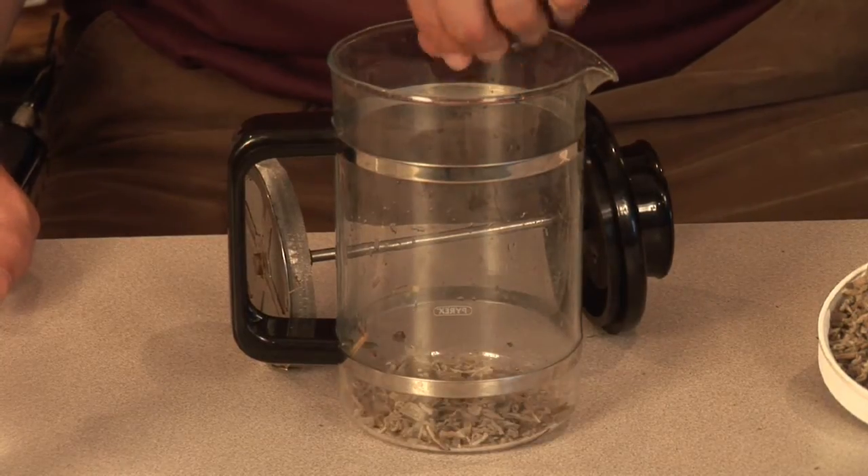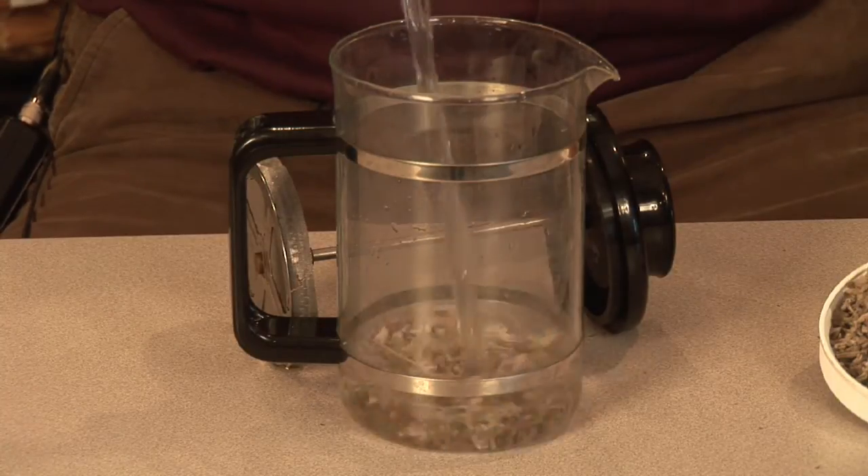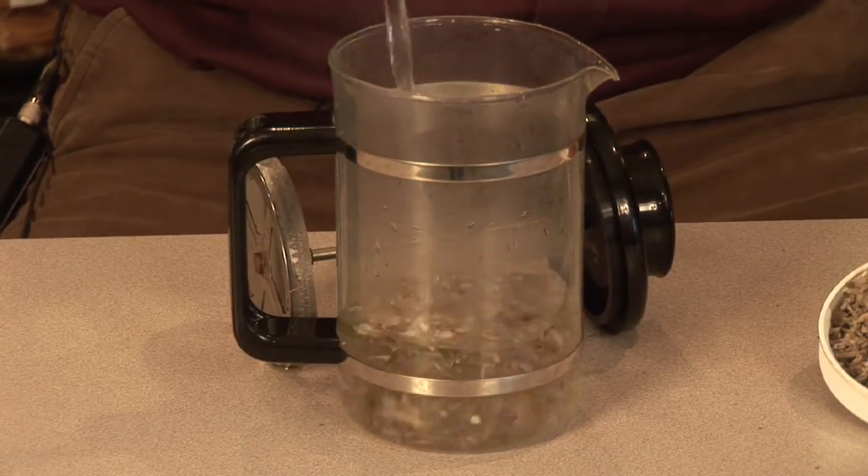So once we go ahead and get some sage, we can put it into our French press, pour some hot water on there, and make sure that it steeps for at least five minutes, but ideally 10 to 15 minutes, and then go ahead and drink that.